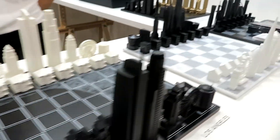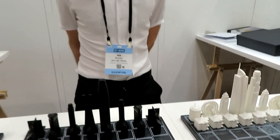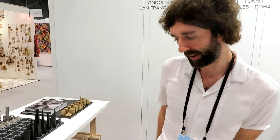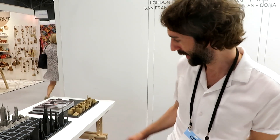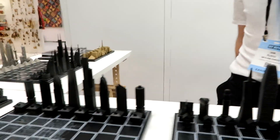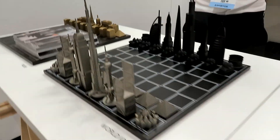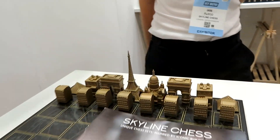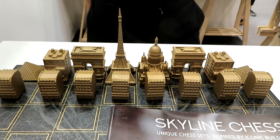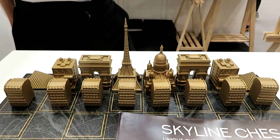My friends, if you are chess players, you're going to want to look into these. Now the price point's a little high — we start at $135 for the acrylic sets, the stainless steel sets are $775, and the solid bronze ones are $1,995. If you're a real serious chess player, you want the bronze — it's almost like art as well. It's something you can set up and just look at and enjoy. Too amazing.